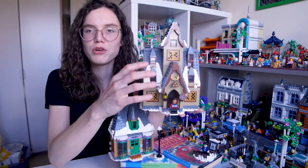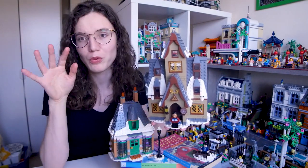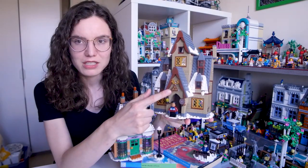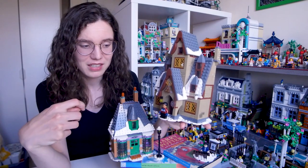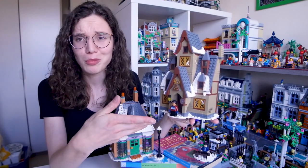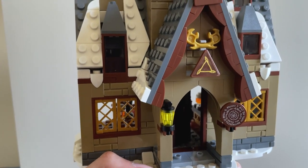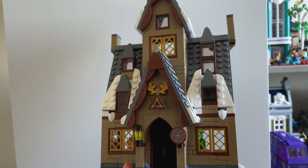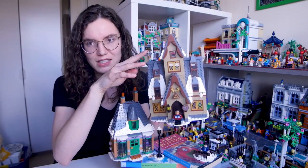Moving on to the Three Broomsticks, which was the second build and I really really like it. We're talking about what it looks like straight out of the box. First of all I really like the look of the snow on the roofs. I really wish the broomsticks sign was printed rather than a sticker, but okay fine. I'm really pleased that we get a second variation of Dean outside of just the CMF, because if you've only started collecting recently you wouldn't have had a Dean and he's quite a prominent character. I really like his coat — it's a really nice piece you can reuse for other minifigures. The one thing I'm a bit sad about is the chimneys aren't higher, because the silhouette of Hogsmeade has massive chimneys that are all wonky and huge and I feel like they could have done a little bit more with these.